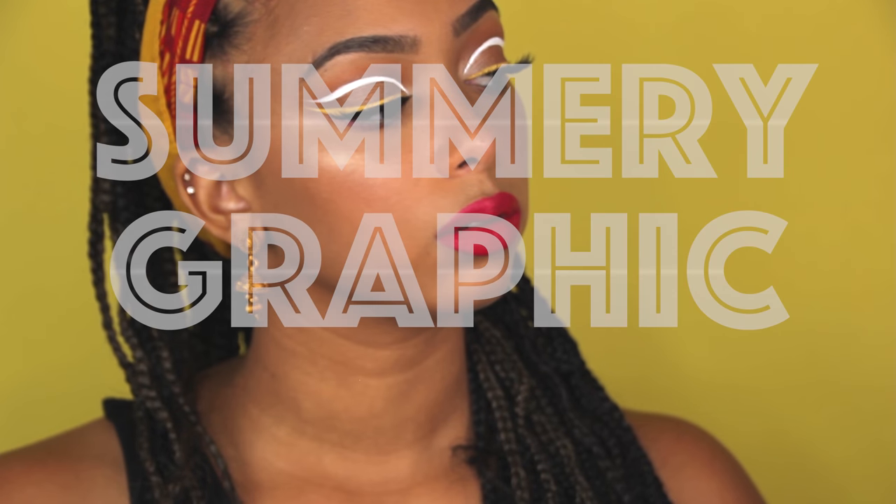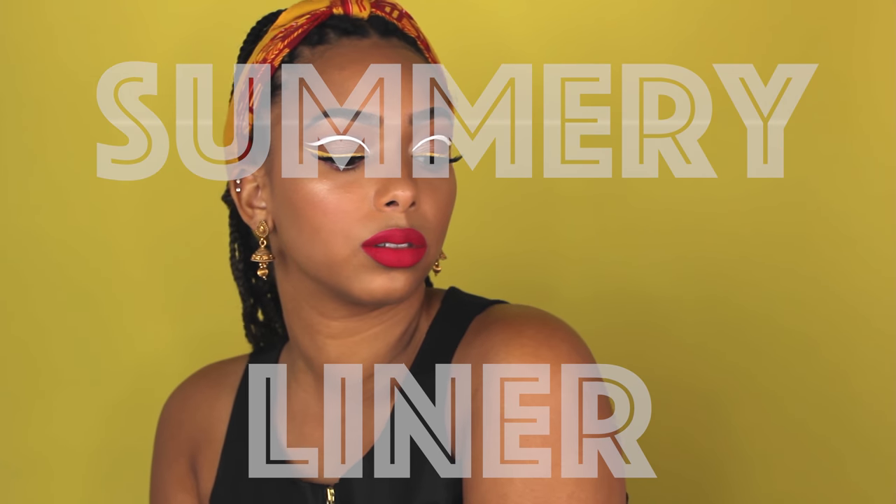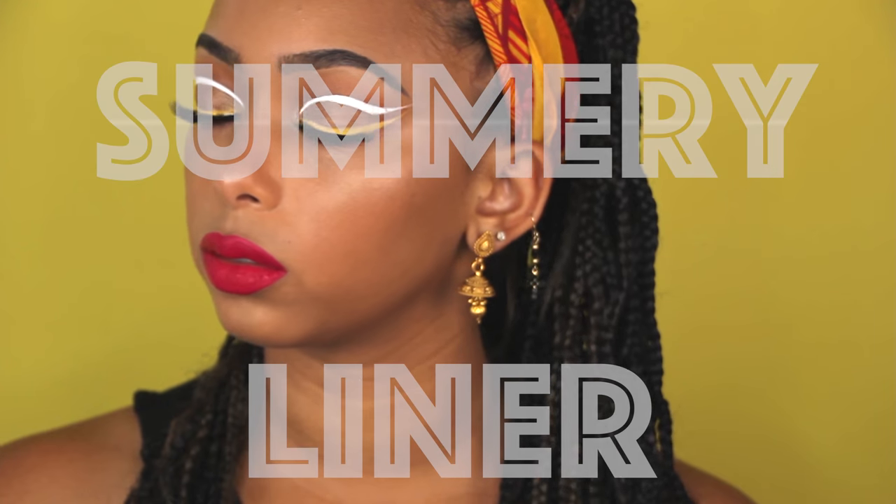Hi guys, welcome back to my channel. For this look I wanted to do something a little different and do a bold graphic liner look with the NYX Vivid Bright Liner - they are incredible. This look was a little bit difficult and takes a little bit more time, but I think the results were worth it.